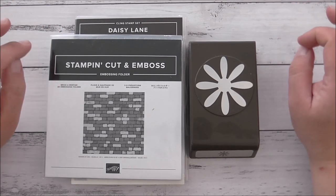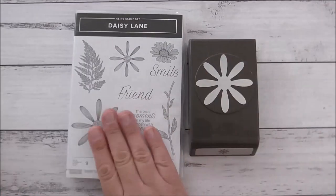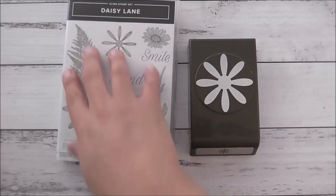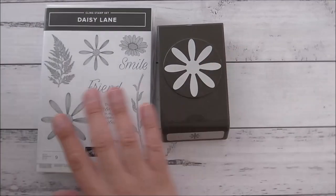Today we're going to do a project using the Brick and Mortar 3D Embossing Folder and the Daisy Lane Stamp Set. We're going to use the larger flower image, the fern leaf-looking one, and we're going to use the large Daisy Punch.